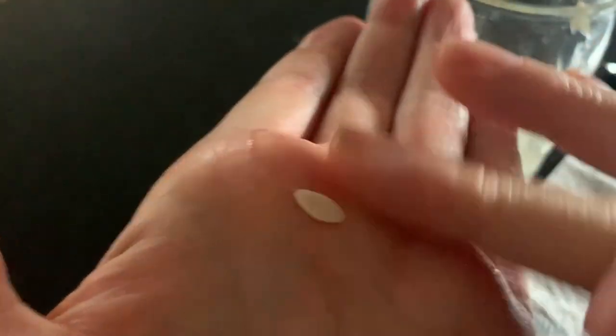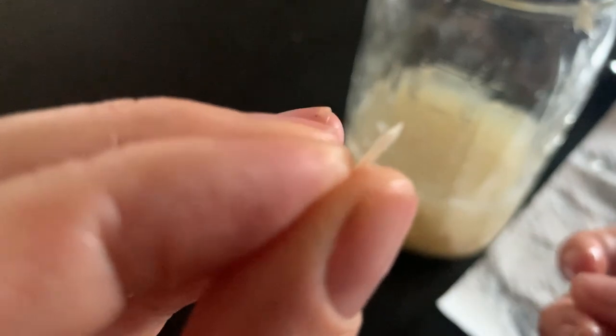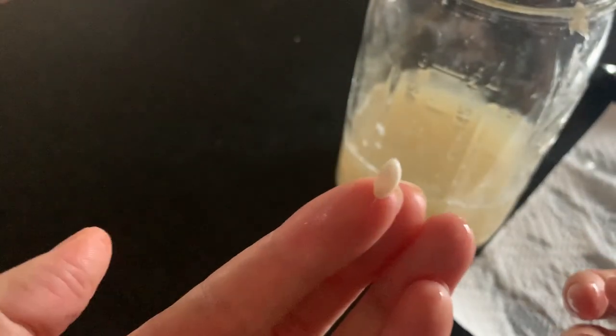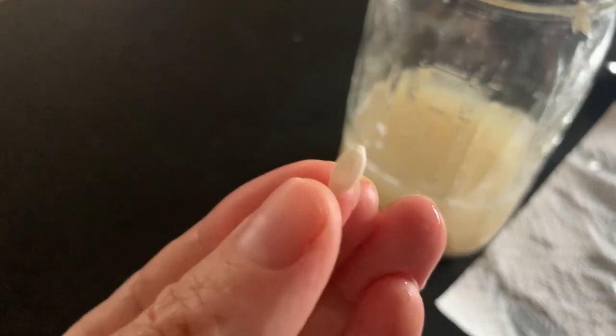So if I pick up one of these seeds that were floating, you can kind of see they're not fully formed — they're actually quite empty. It's a bit hard to tell on camera, but you can definitely tell what seeds are viable just by looking at them when you first start saving these seeds.